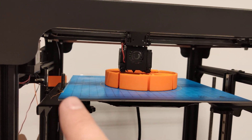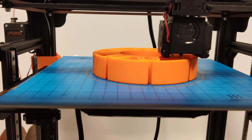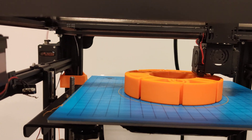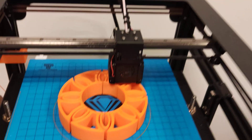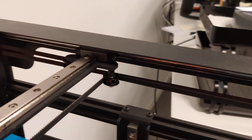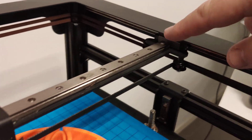The build volume is something around 300 by 300 by 300, so it's a huge CoreXY printer with no wheels or sliders.